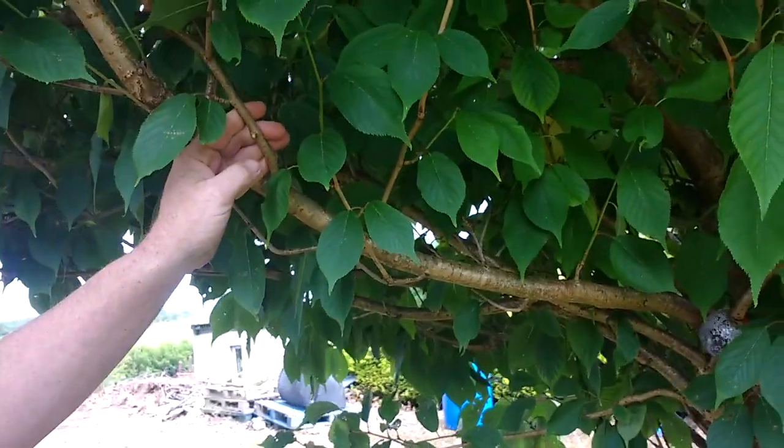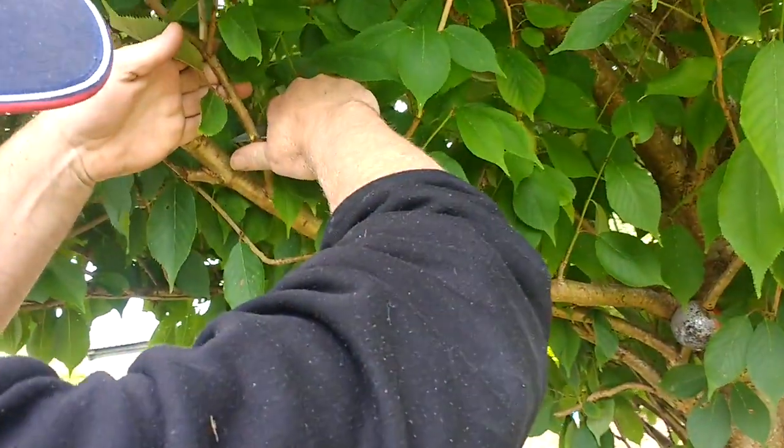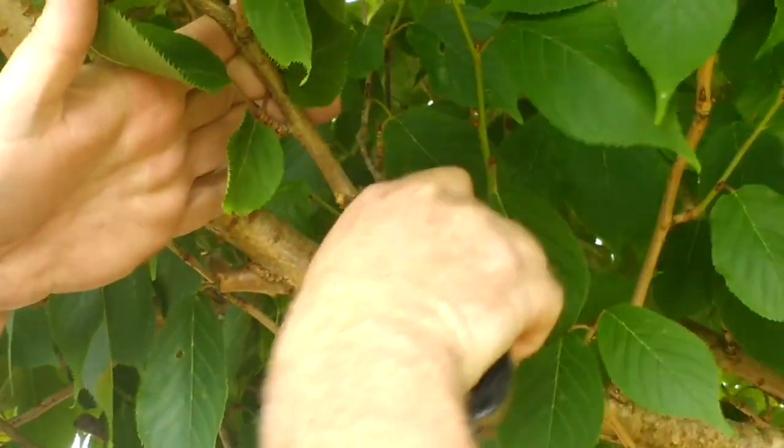Cherry blossom double flowering on its own rootstock. We're going to use a clean knife and wring the bark. This process is actually inter-nodal — in between the nodes — but if you want to do it just underneath a node as well, that's fine.